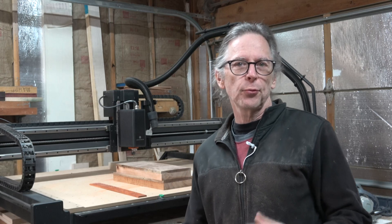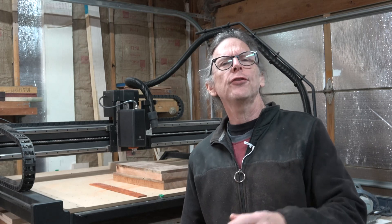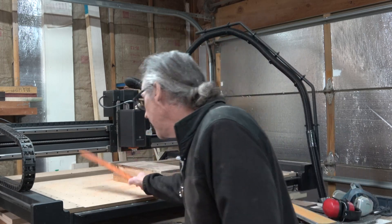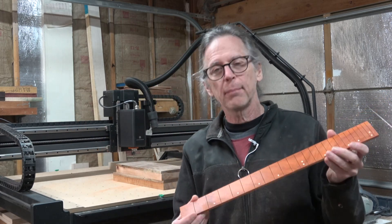Hey guys, it's Chris at Highland Guitars and you're watching another one of my YouTube guitar building videos. If you're new to the channel, welcome. I hope that by the end of this video you might consider subscribing because it's free. At the very least, consider giving me a thumbs up — that always helps. In this video I'm going to invite you to kick back, relax, and watch as I make this fretboard for the Delta neck-through guitar build that I'm working on right now. So let's jump in and get started.